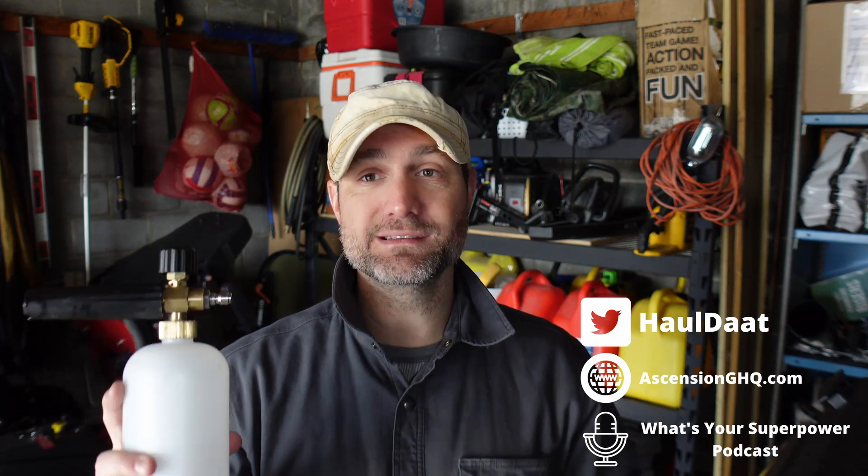What's going on YouTube, we are back in the garage. I have a kind of two review videos back-to-back — one was the Adams Polish air cannon for drying your car. If you did not check that out, certainly check it out, because we're talking about car washes today.